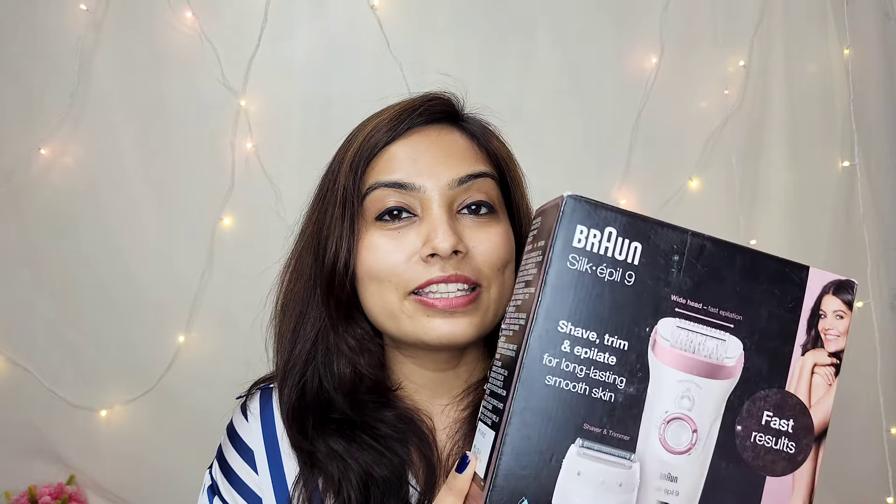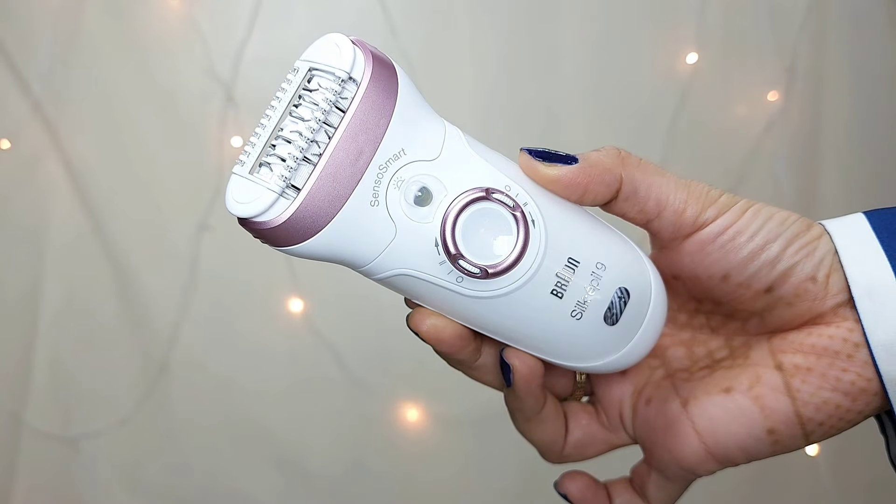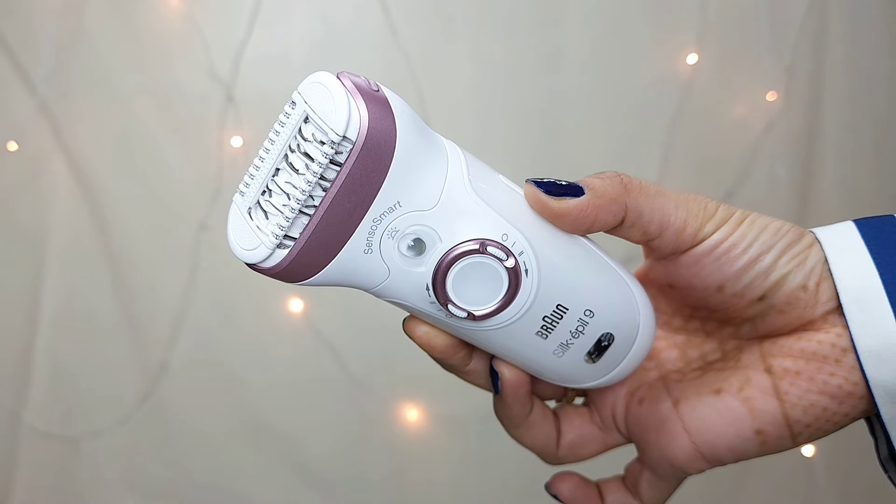I already opened it and everything is kept in this pouch, which is included in the set. Let me show you what all things it has. The very first thing is the device itself. It has a sleek, smooth body and is really portable and easy to carry.